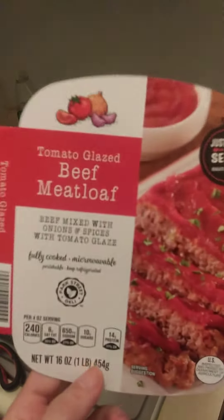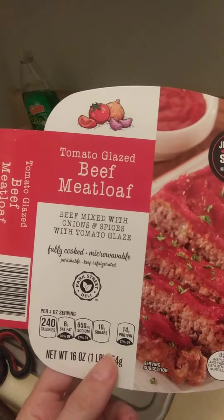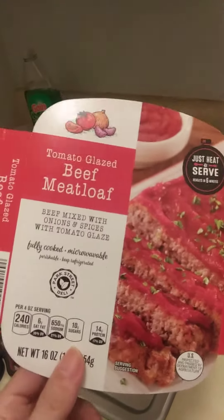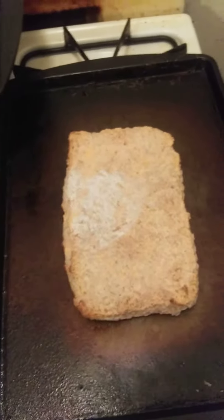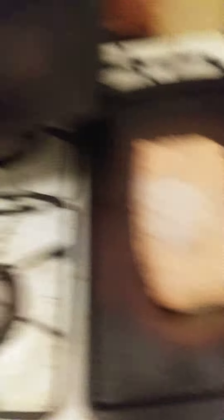The type of meatloaf I'm using is Aldi's brand tomato glazed meatloaf — beef mixed with onions and spices with tomato sauce, just heat and serve. I've got the one pound of meatloaf right there, I'm going to put it in the oven. I've also got the tomato glaze I'm going to add after it's cooked.